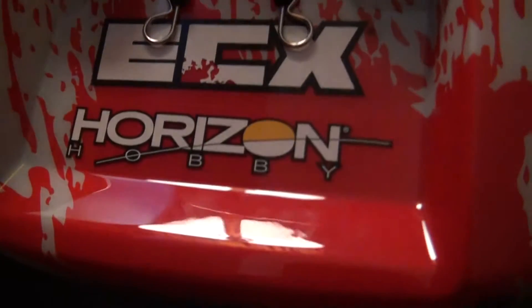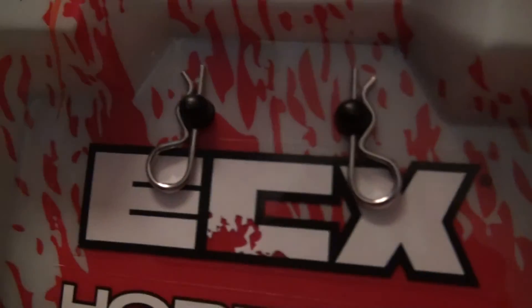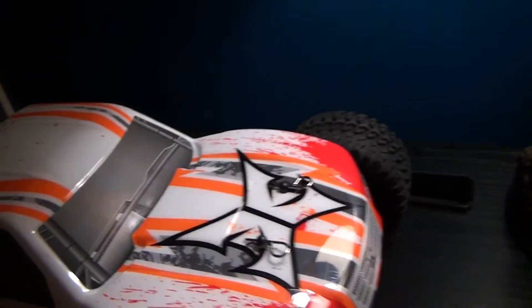You got some fresh rubber behind it. Very fresh. And it says Hobby Horizon — or Horizon Hobby — and the ECX Amp MT by Horizon Hobby. Here's the rear end, which I wish it had something. And then the top, which I wish it had something too.